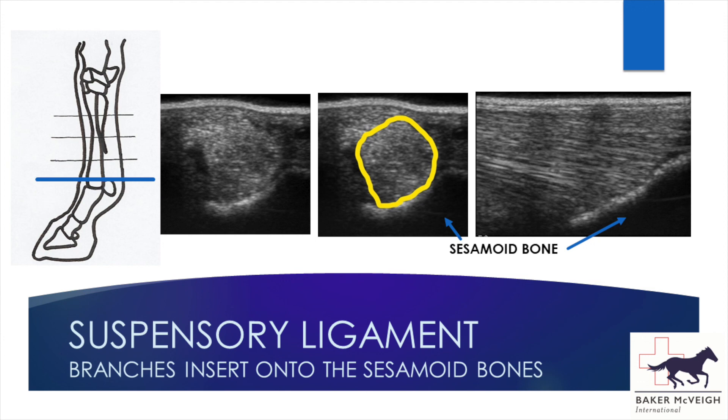So that's a brief run through the normal leg. I hope that's helpful, and there'll be a second part covering pathology.